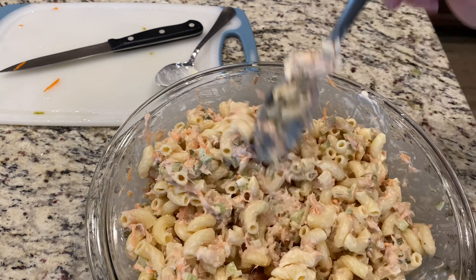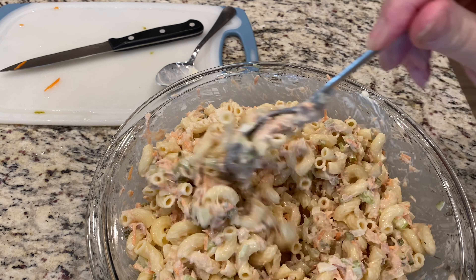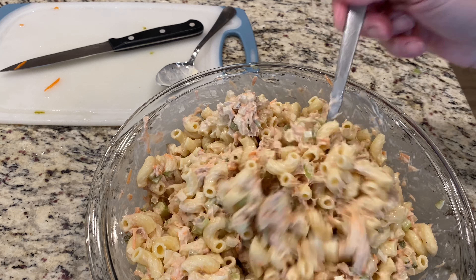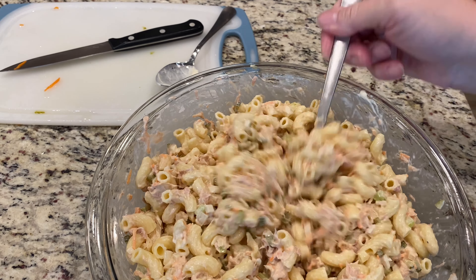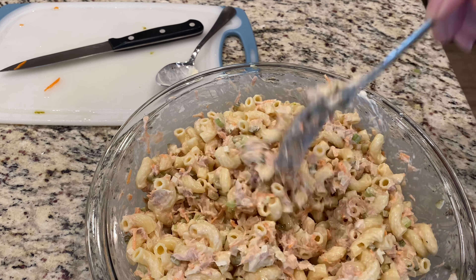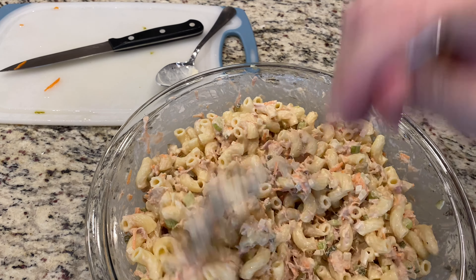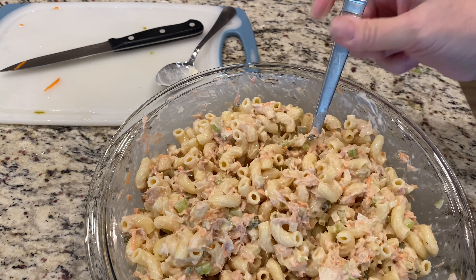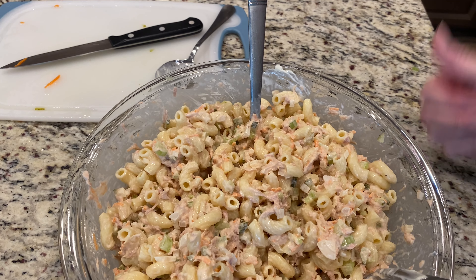There you have it, all done. I used about half a box of elbow macaroni and two cans of tuna. This is so good. You can also add salt and pepper to taste however you'd like. I hope you enjoyed this video — let me know what you think. Bye.